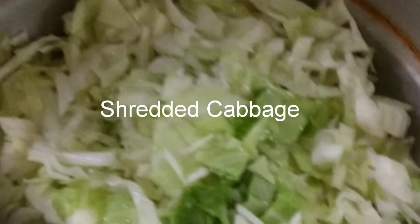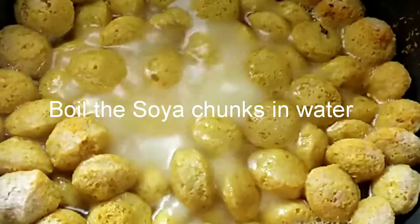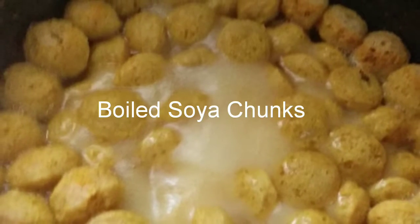We also need shredded cabbage. Boil the soya chunks or nuggets in salted water or in chicken or mutton stock. Wait for the water or stock to evaporate, or drain it.